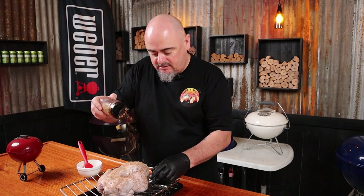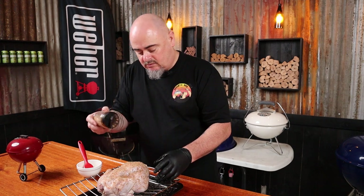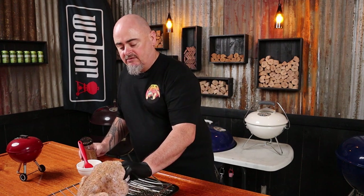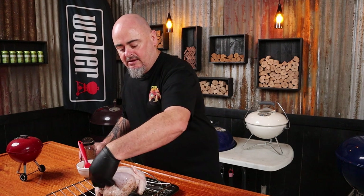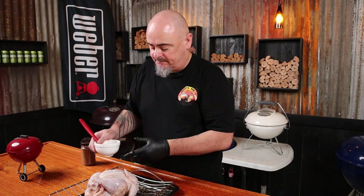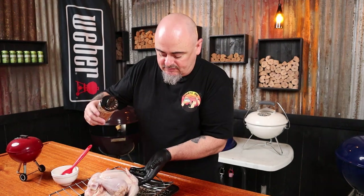With chicken you might find some rub falls off, so put on plenty — not nuts, but a little bit more than you'd normally use on other meats. Then flip the chicken over and do the breast side exactly the same: a bit of oil and some seasoning.